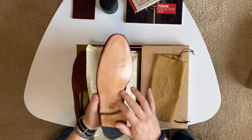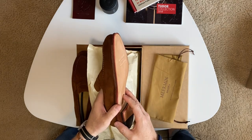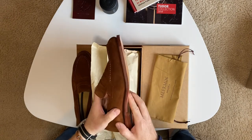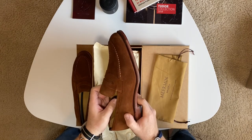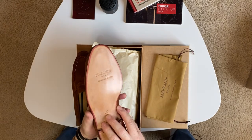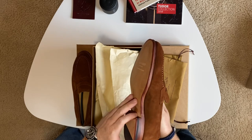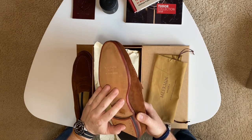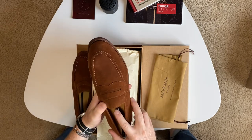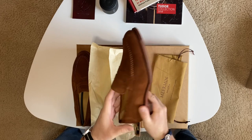It's hard to find this type of attention to detail in a $400 price range, let alone a $200 price range, which is where these land. Most of their shoes are $195. They have some really nice boots around $225 to $250. They also have another line called Linea Maestro, which is hand-welted construction and a little more expensive, but the quality is amazing. For that price, you just don't get this type of detail anywhere close to the $200 range.